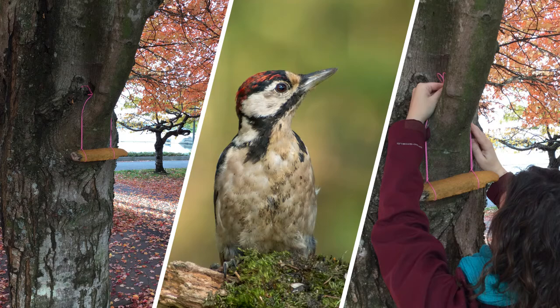In the colder months, birds need extra fat to stay warm, and suet is the perfect food to help the woodpeckers in your neighborhood.